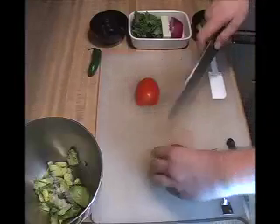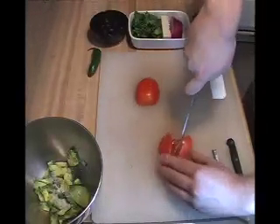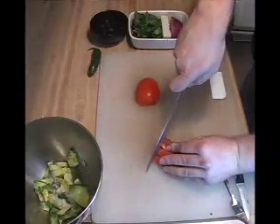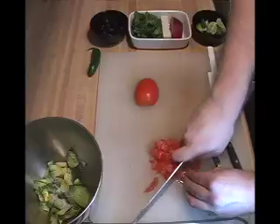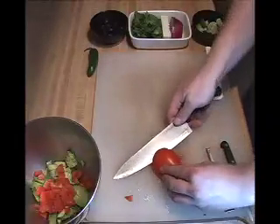Stop just shy of the end, place it in, cut it out. Careful not to cut yourself and then just going to dice it. Serrated blades work really well for this too, they're really sharp. Throw that in, do the same thing to this one.